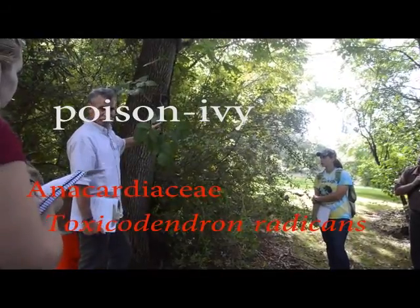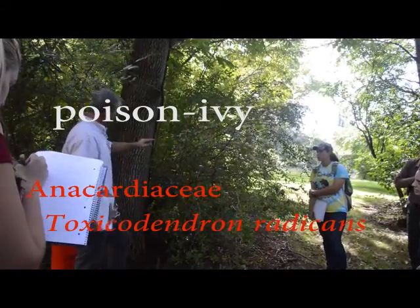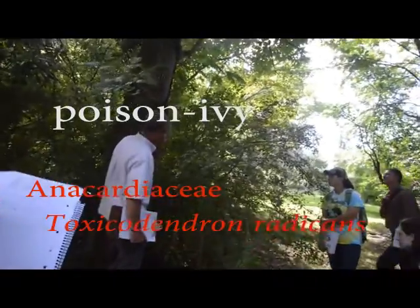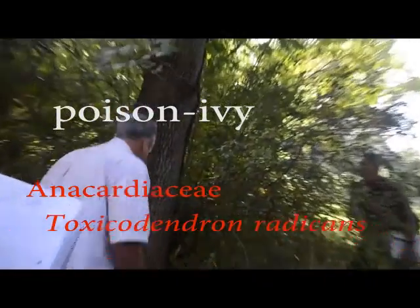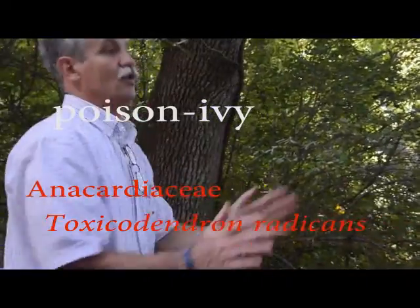That's poison ivy. This vine right here going up the tree is poison ivy. We do poison ivy lab one because we're outdoors and you've got to know what poison ivy looks like.